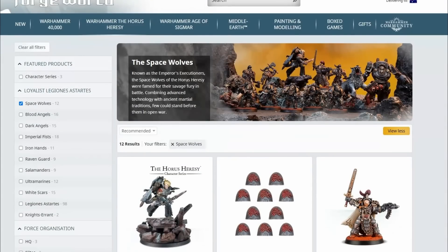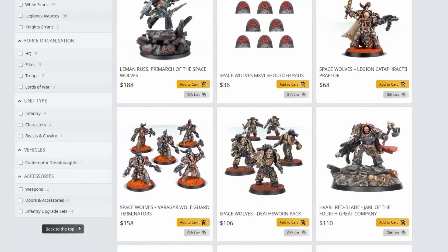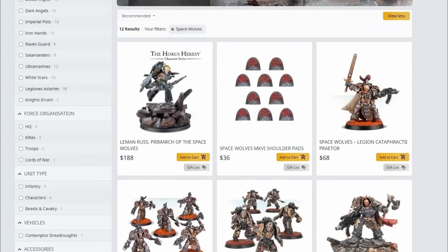Welcome back to the Outer Circle. In today's episode we are going to be looking at the Space Wolves Legion range for the Horus Heresy, and you can probably guess it's going to be an interesting video.